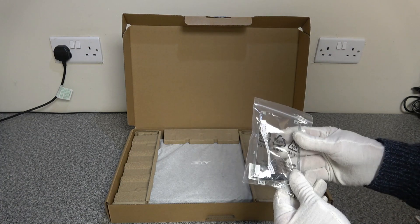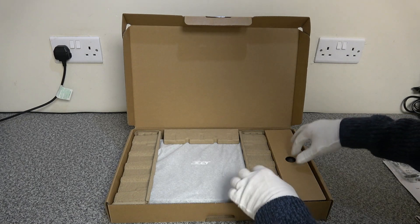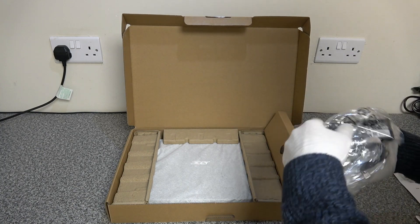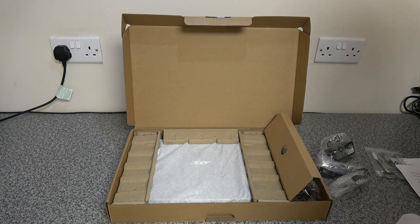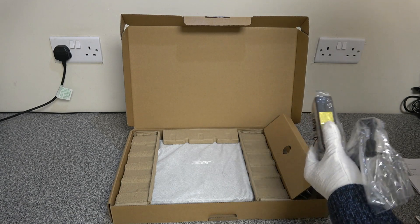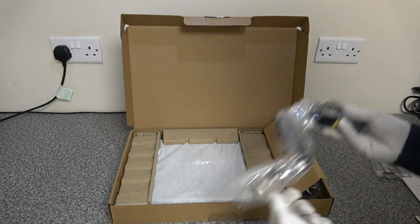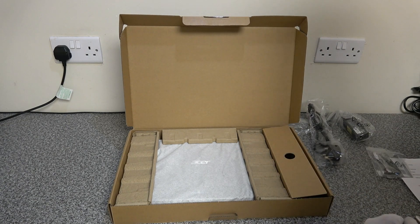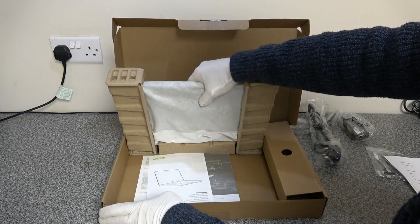We're not going to be going through any of that today, we're just going to be talking about the laptop and doing a review on it. As with all Acer laptops, it's well packaged and it's got a tiny little power brick. It doesn't say how many watts it is but it's a 45-watt power supply with a UK plug.